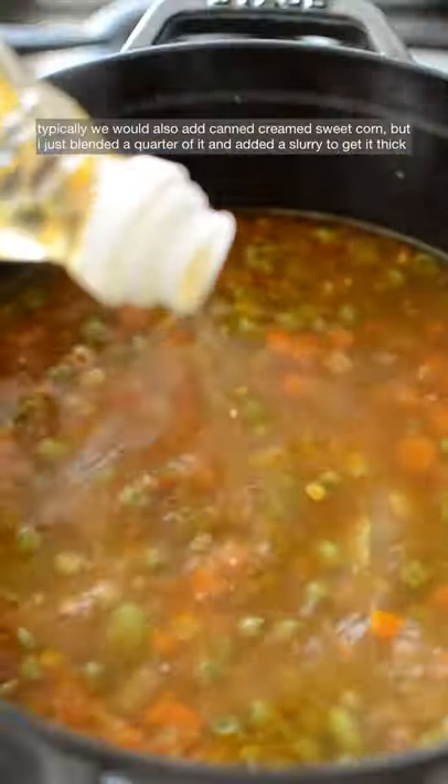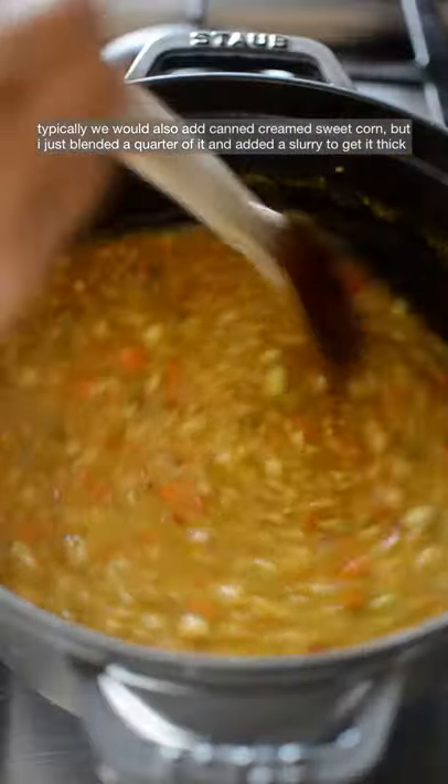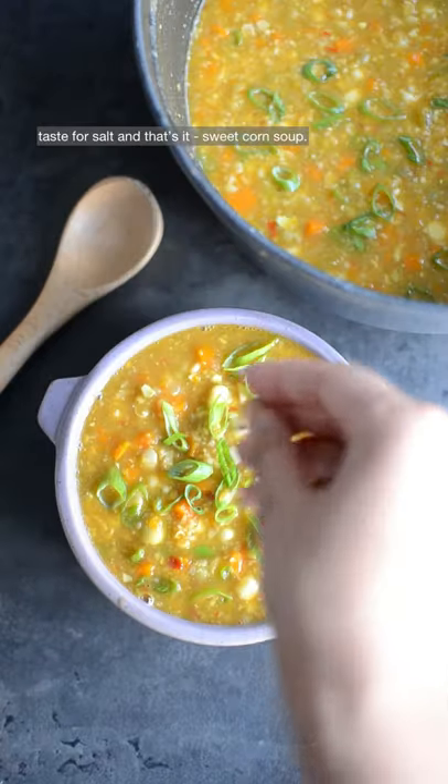Then add soy sauce, vinegar, and white pepper. Typically we'd also add cream. For the sweet corn, I just blended a quarter of it and added a cornstarch slurry to get it thick. Taste for salt, and that's it — sweet corn soup.